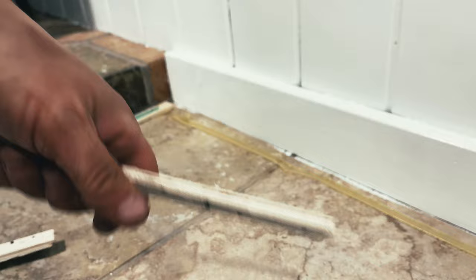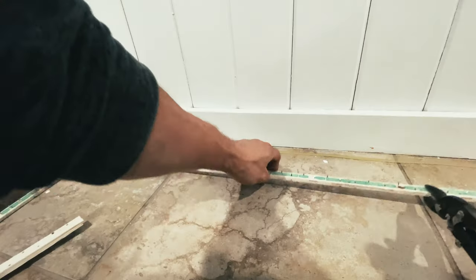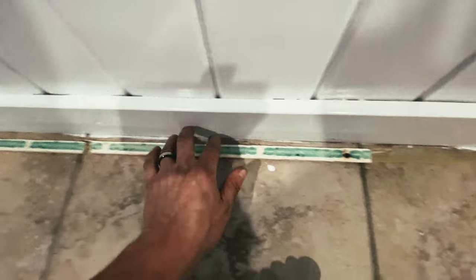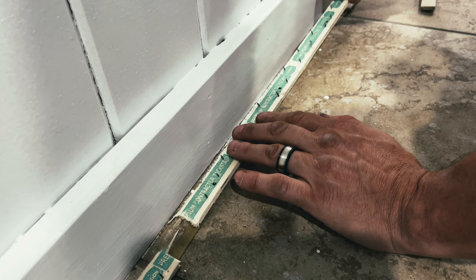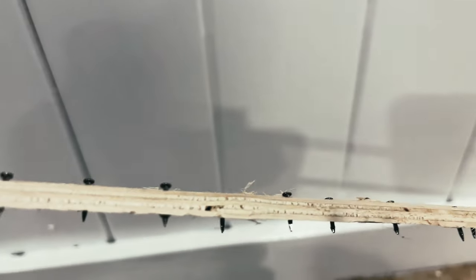We're spreading out the glue. We've got our smooth edge. Now the reason I cut the smooth edge in small pieces is because the smooth edge is usually not straight — it's bent and it's curved. So I will cut it into pieces that are straight, if that makes any sense. This stuff comes from overseas.